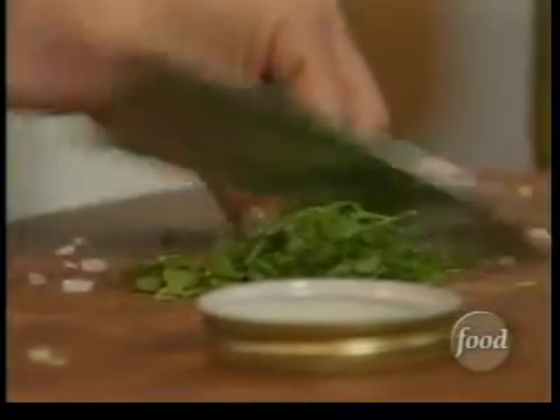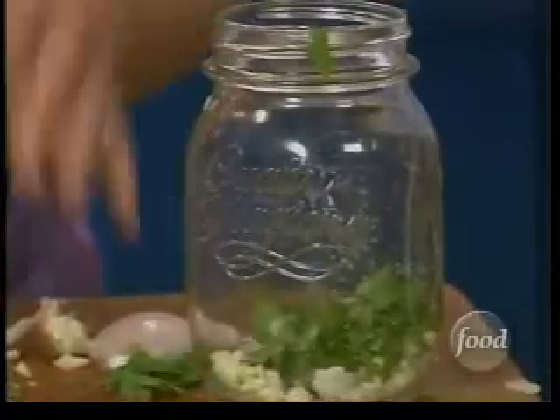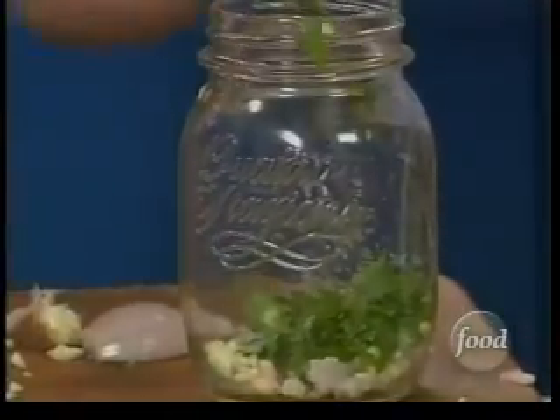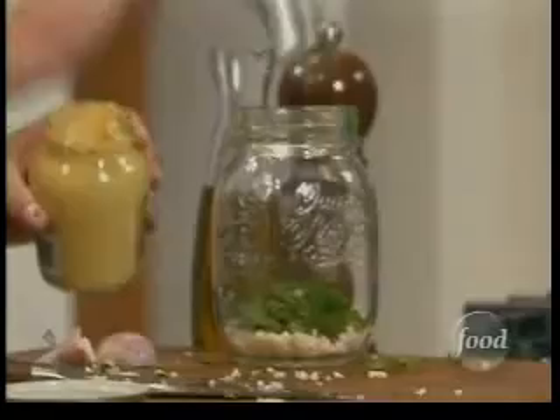In goes the shallot — nice chop, let's stick with half a shallot. A little parsley, rough chop — it doesn't have to be beautiful. Into the jar. What's cool about keeping the parsley rough like that is it's going to have a lot of texture and add a lot of color to our mushroom salad, which is kind of a pale-looking salad. Now a little Dijon mustard.